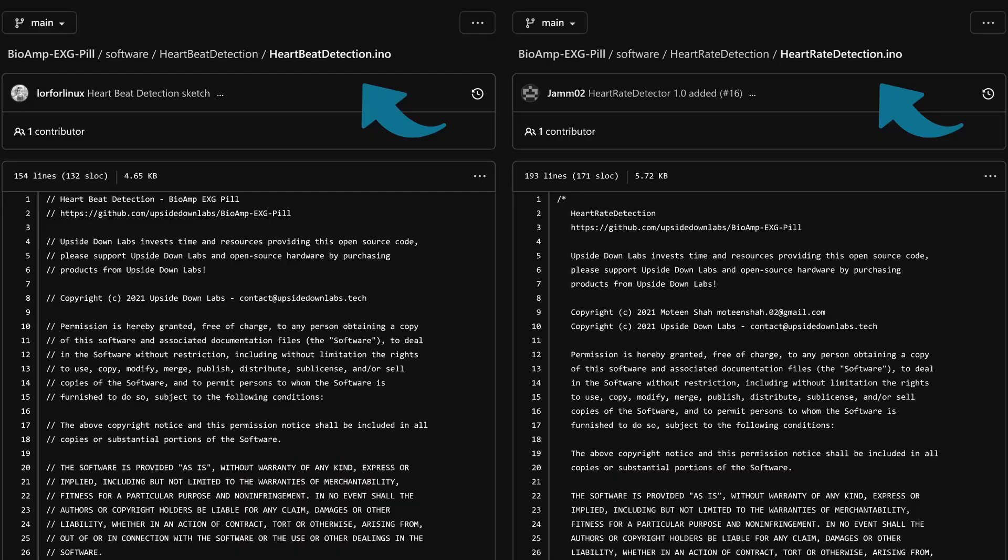A thing that an Arduino can also provide us with, in contrast to boring graphs from ECG machines, is processing the signal. These sketches do just that – they use the magic of math to detect and count the spikes or beats, which can be used in a variety of ways.